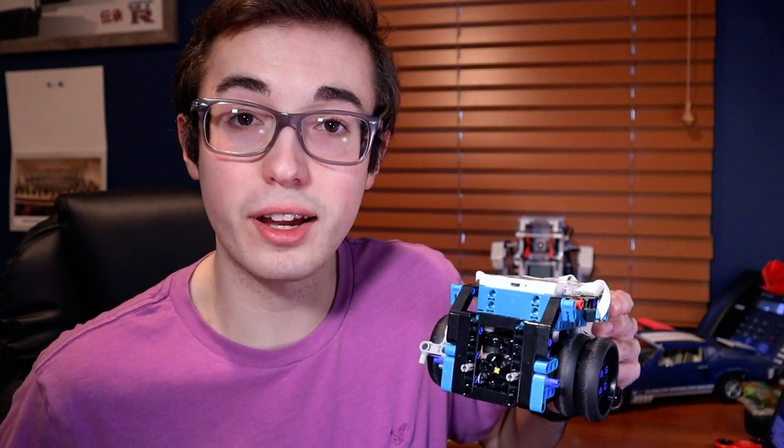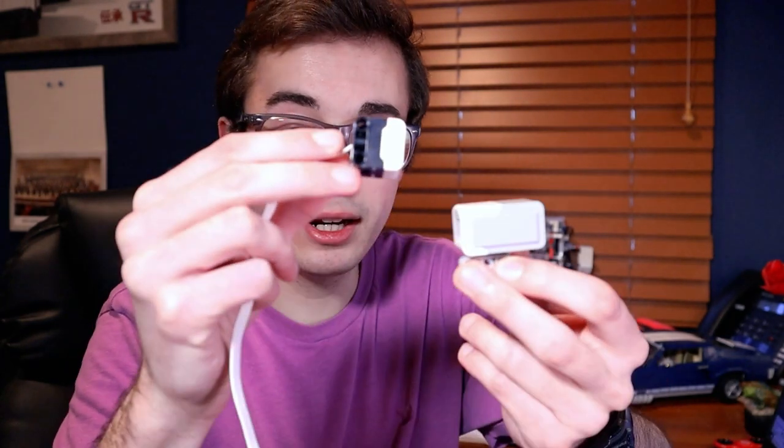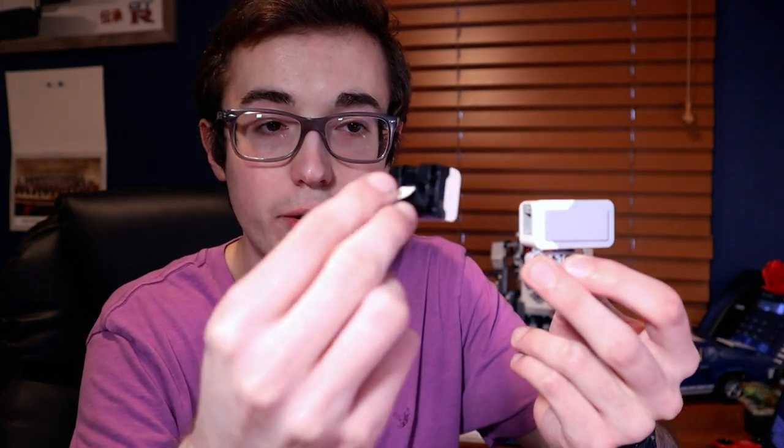The LEGO Mindstorms Robot Inventor brought along with it two new exciting sensors. The most exciting of which arguably is the new color sensor. Compared to the EV3 color sensor, the new Robot Inventor color sensor is about half the size. It has the same square footprint, but it is half the length. In my opinion, it offers a much better, more improved form factor that offers a whole bunch more mounting options than the EV3 sensor did.